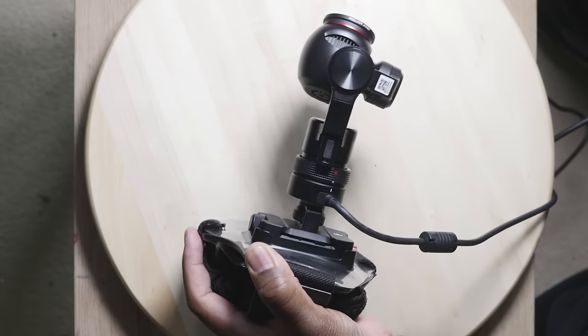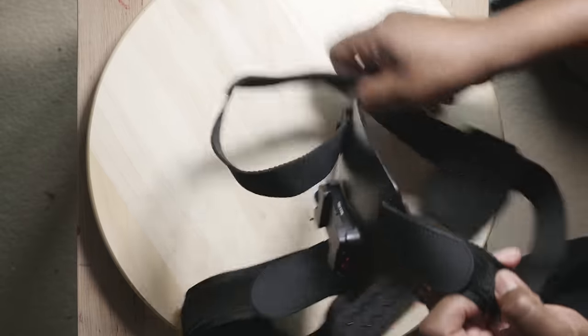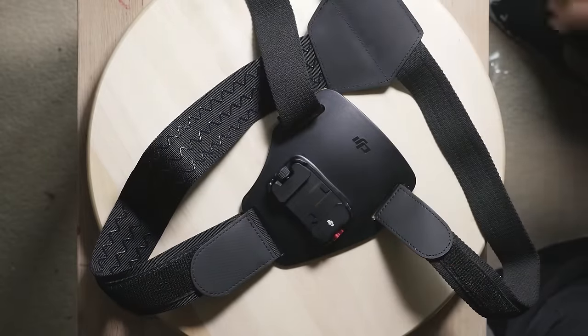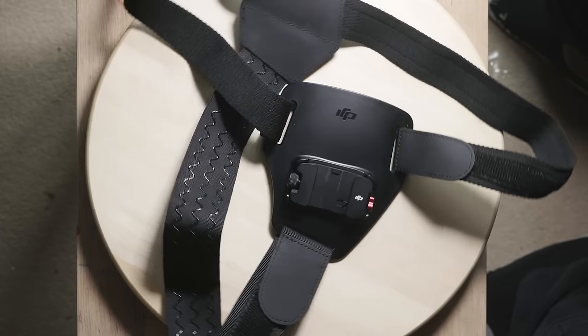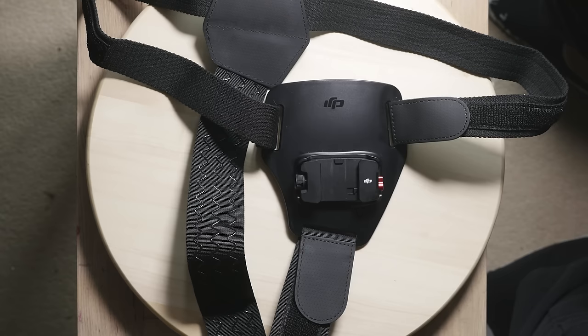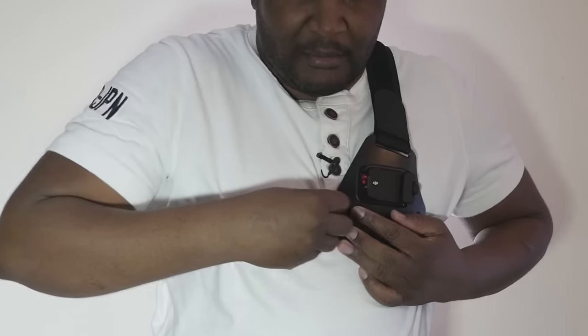Next you simply switch the Osmo on and it works just as normal. The rest of the chest strap is really just the actual straps themselves — there is the shoulder strap as well as a chest strap, made from really high quality materials which make for a very comfortable wear. All you do to strap it on is hook this in, get it into position, and then this strap comes around and hooks in. Make sure to tighten as required because you really need a tight fit.